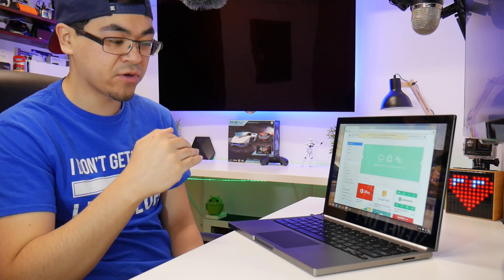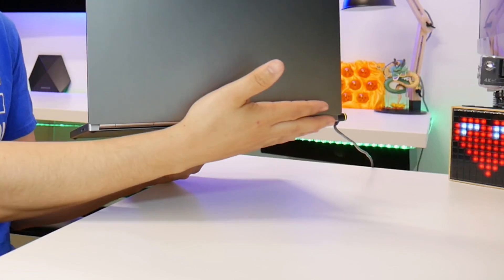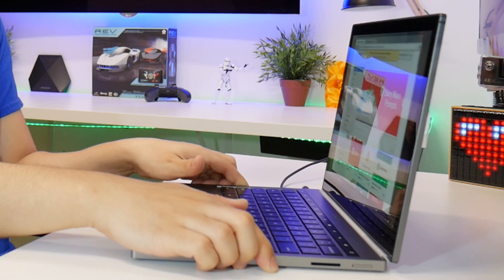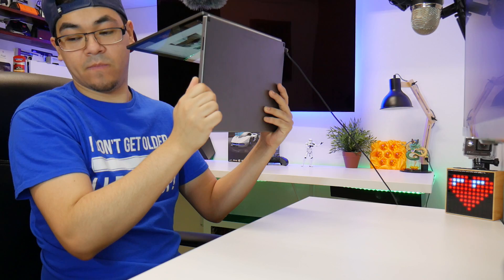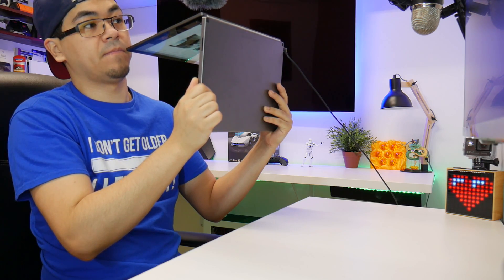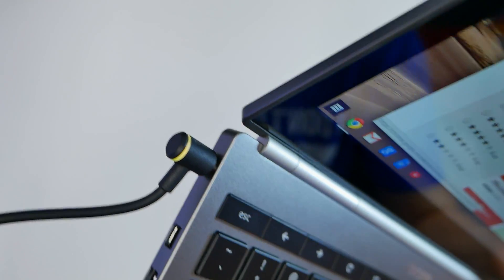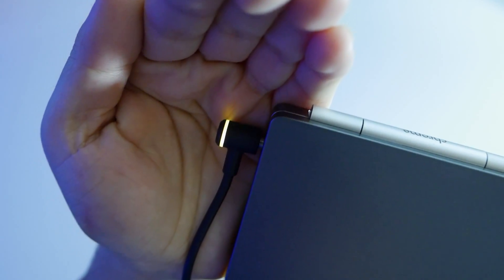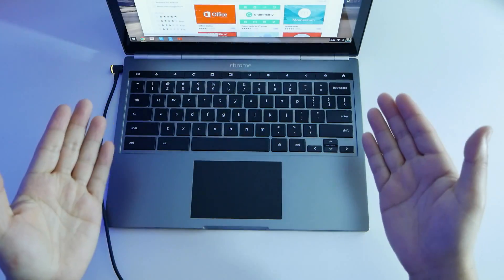When it first booted up I heard a little airflow going through — it's definitely exhausting the heat through the little gap in the back. It makes sense for how much power this thing is producing; it needs to get the heat out. Also really cool: the charging plug is actually lit up with a little orange light. This does turn off by itself every time you cover the lid, and if you open it, it launches right back to where you were.